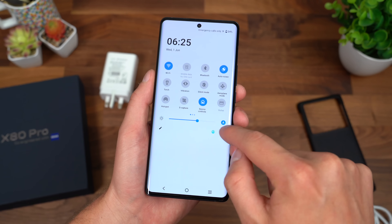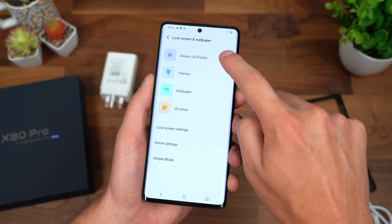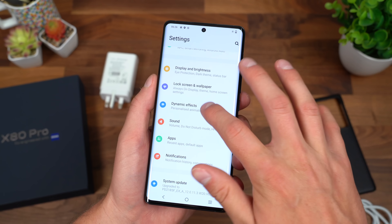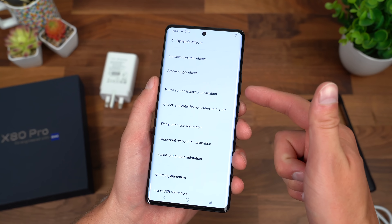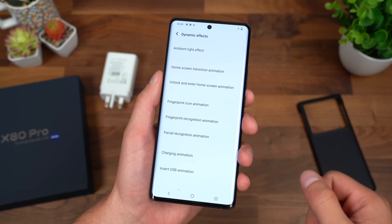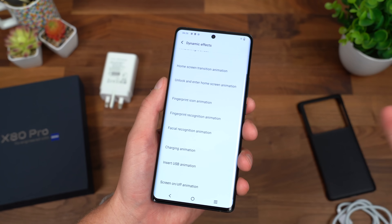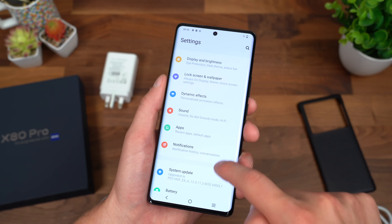Jumping back into settings — just a couple of different options: always-on display, you can change UI color and wallpaper, there's theming options with Vivo's skin on top of Android, personalized animation effects, home screen transitions, ambient light, dynamic effects, and facial recognition if you want to use that over the fingerprint scanner. There's also a fingerprint icon animation — you can have it be a square animation as opposed to a circle. Really cool that they offer this type of customization.